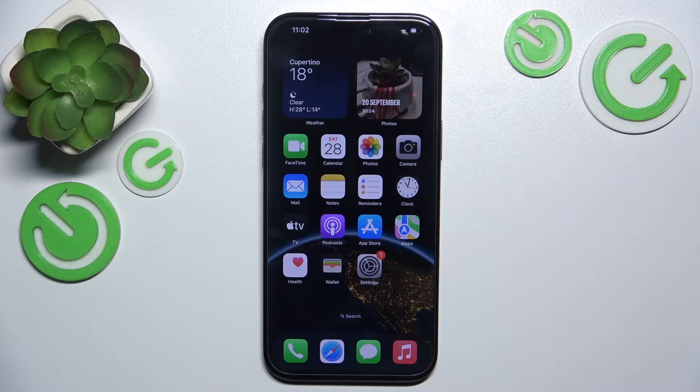Hello, in this video I'm going to show you how to use two SIMs on iPhone 16 or 16 Pro.